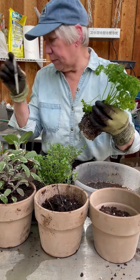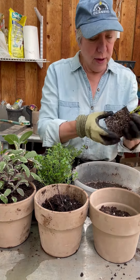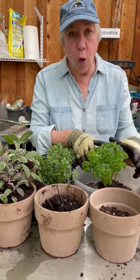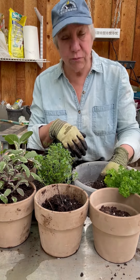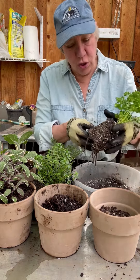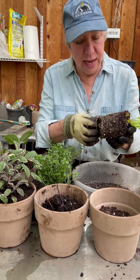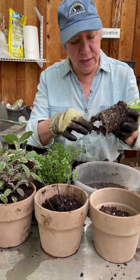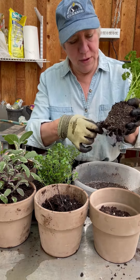It's a curled parsley — your regular parsley. I always start with getting the whole root ball and the dirt completely saturated, because then you can more easily, without damaging the plant, tease those root-bound roots out and open them up.